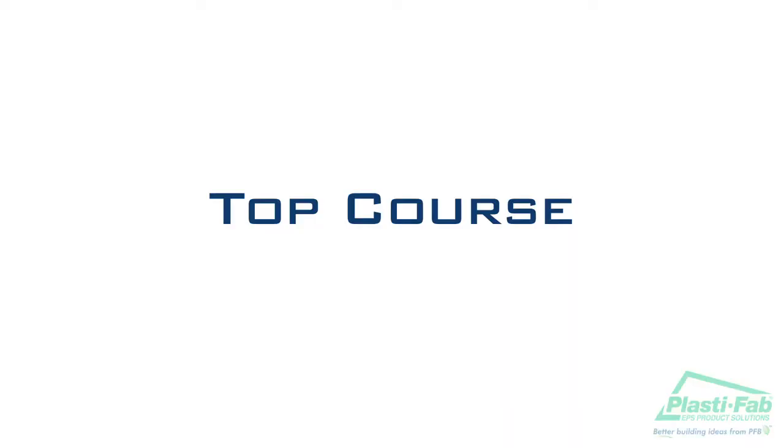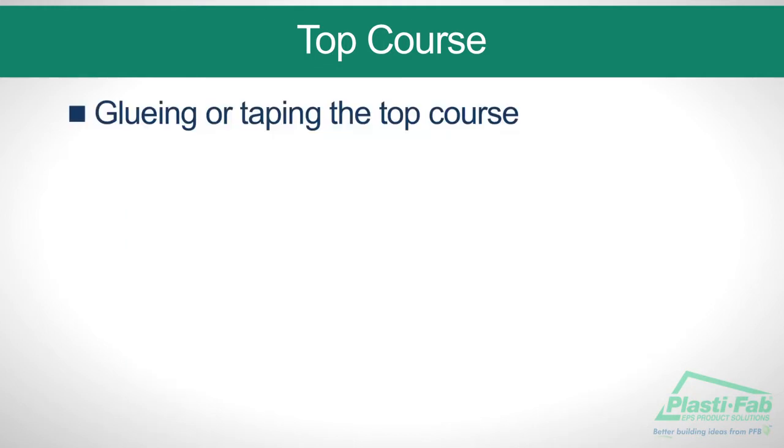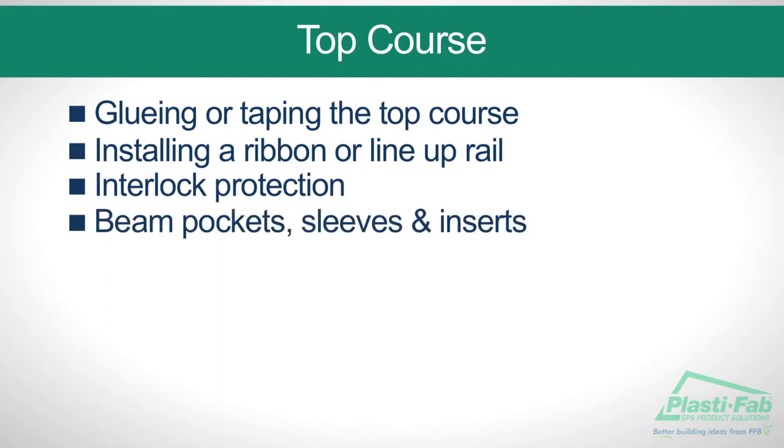In this section we will illustrate how to complete the top course of blocks. The important elements are gluing or taping the top course, installing a ribbon or lineup rail, interlock protection, beam pockets, sleeves and inserts.